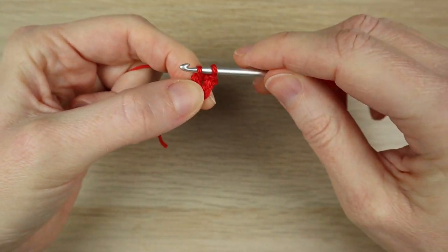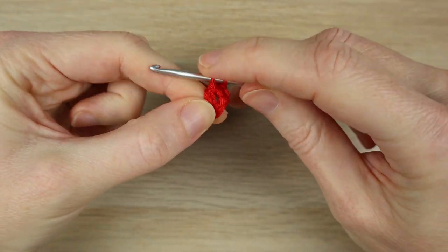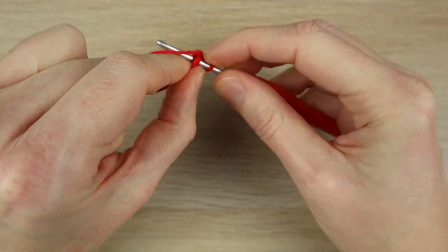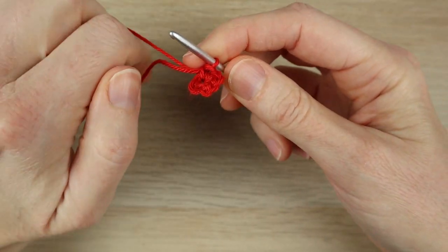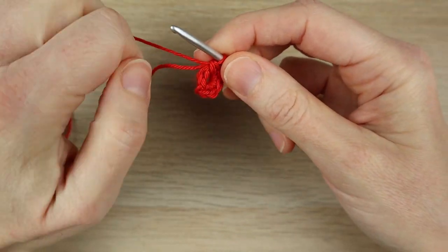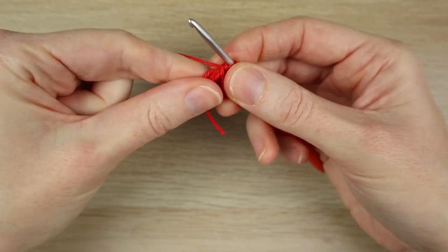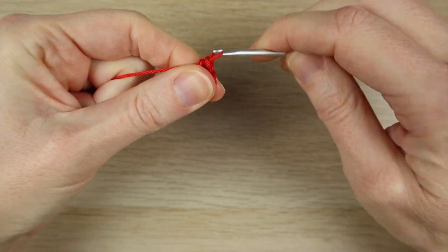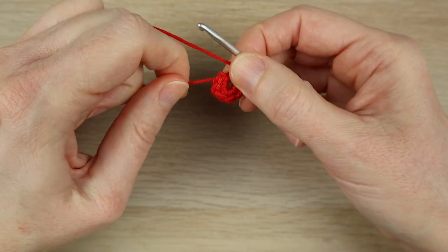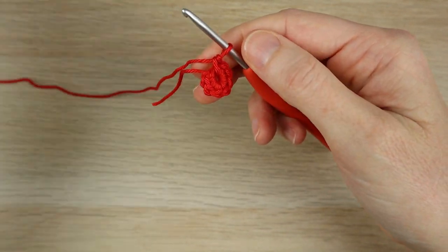We want eight single crochets. That's one, two, three — I'm carrying my tail end as I go as well, which helps close any holes in the middle at the end — four, five, six, seven, and one more. Eight. We've got eight single crochets wrapped around that four chain loop, and because I carried my tail end I can pull that hole in a little bit as well.